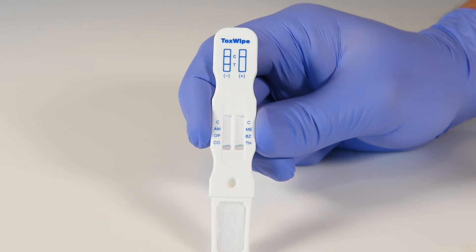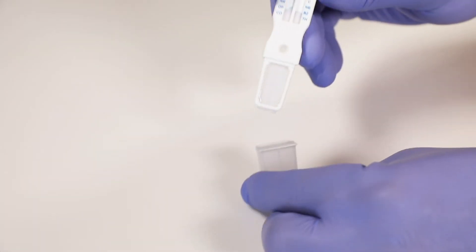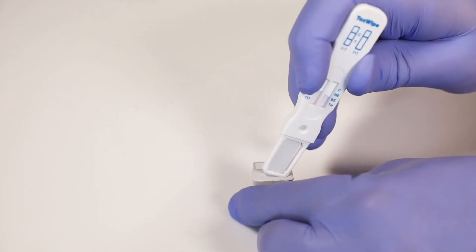Check the saliva sufficiency indicators as you collect saliva. Once they start wicking, you may insert the toxwipe into the buffer cavity. Using the front corner, push the device until fully inserted.